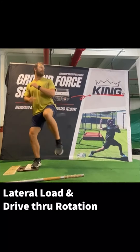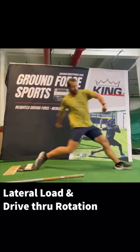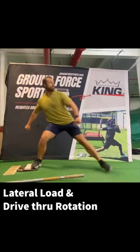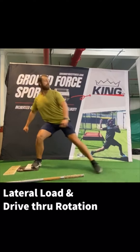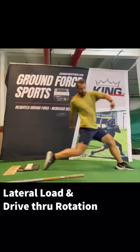A cue that I like: load knee back and drive knee forward. Now it's not just the knee — I load hip, knee, and ankle back, and then as I drive, I drive hip, knee, and ankle forward, keeping the shoulders closed.